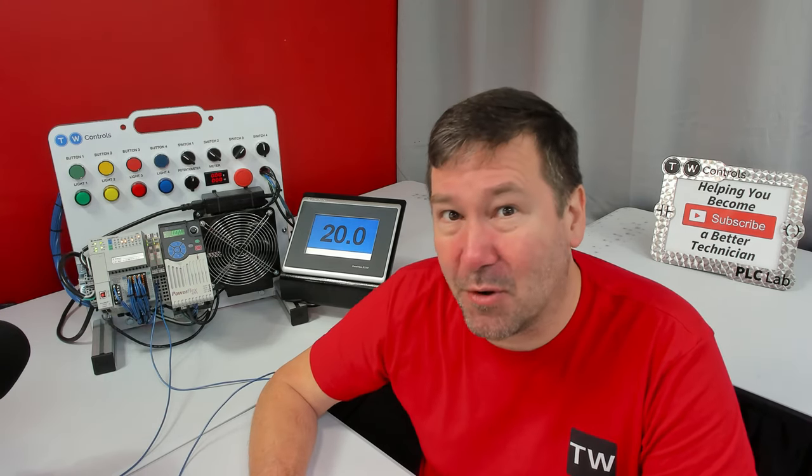4 to 20 milliamp signals are really versatile because we can get a lot more information about a device than simply on or off. But it also makes them much more difficult to troubleshoot, because we can't simply put a voltmeter on them and expect 24 volts or 5 volts.